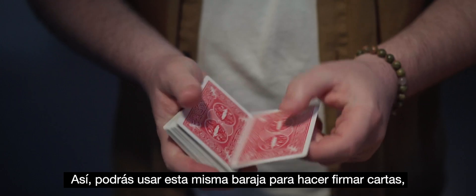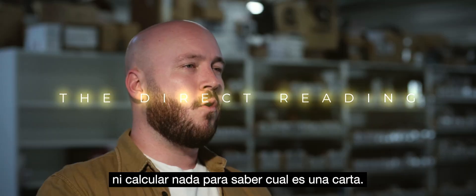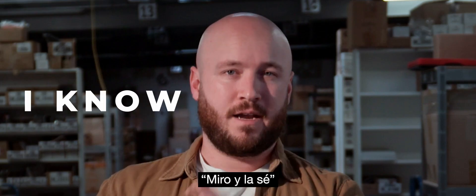You can use this deck to sign your playing cards, to fold them, and even to turn them. You won't need to decipher a code or calculate anything. That's why the reading is as simple as I look — I know.